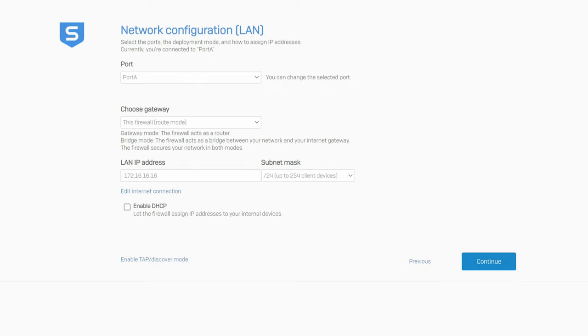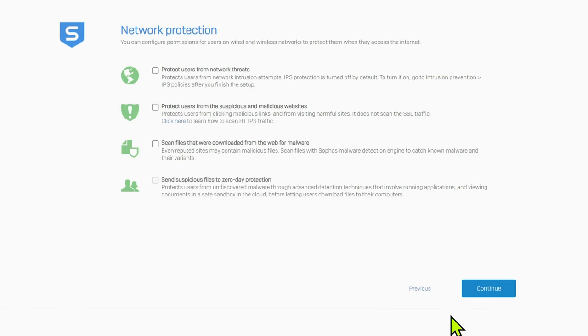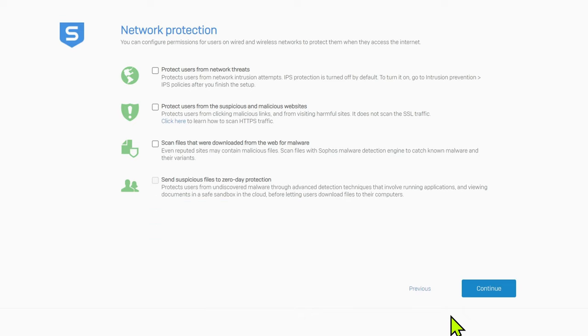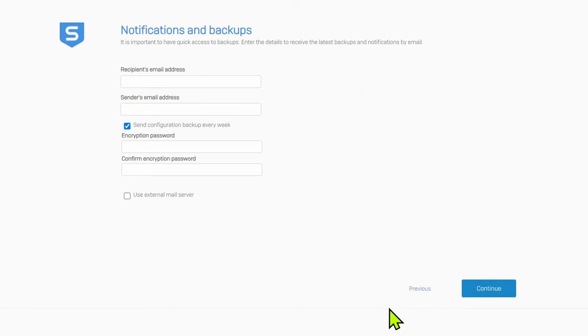It'll still enable us to log into the dashboard and look at all the features. These are all the advanced things I spoke about in the last video — what an adaptive security appliance can do. I recommend you go to the Sophos website and do some deep diving into each of these topics. This is an important thing: set up your email addresses properly, because every week — or whatever time frame you choose — Sophos will automatically back up its configuration and send that to you. That's a really handy feature especially combined with virtual infrastructure, because you can just spin up a new Sophos XG, deploy your backup, and you're up and running again.